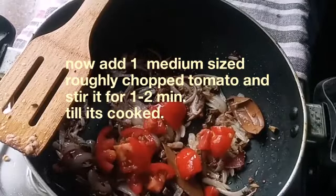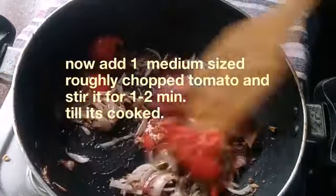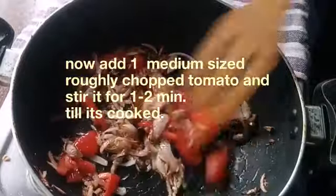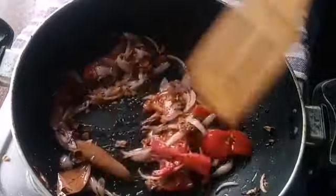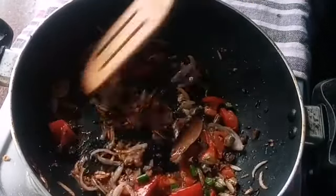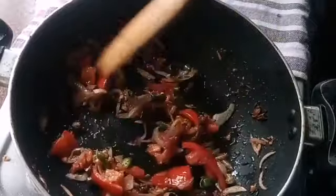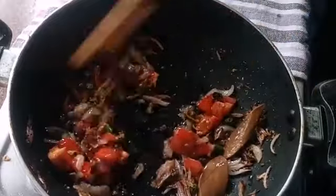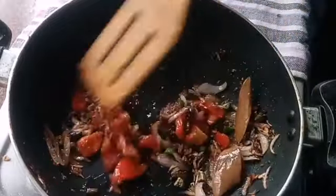Then add one medium-sized roughly chopped tomato and sauté for one to two minutes. Then add two to three green chilies, finely chopped. If you want more spice, you can add more chili.